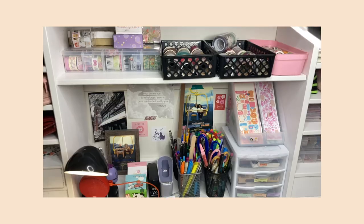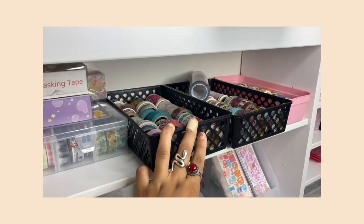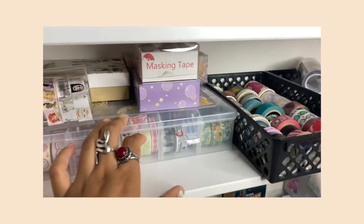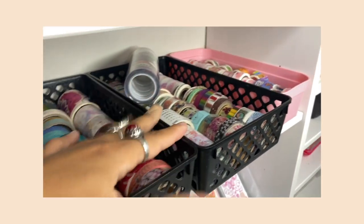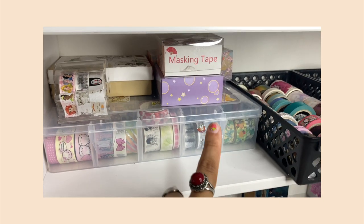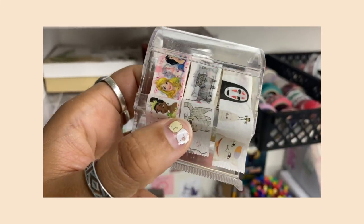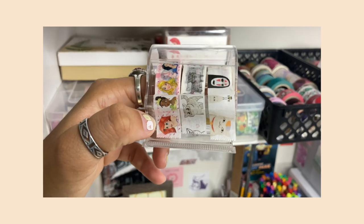Now the middle section — this is where I store all my washi tapes on the desk. I don't really use the older ones; I tend to use the newest stationery items the most. These older ones were getting dusty which was gross. I got these little containers at Walmart for less than five dollars and they fit the washi tapes perfectly. I have more washi tapes here that I never took out of the case, plus a tape dispenser I got at Walmart.